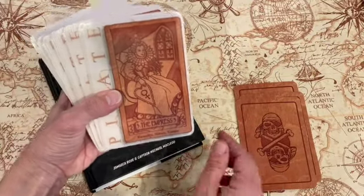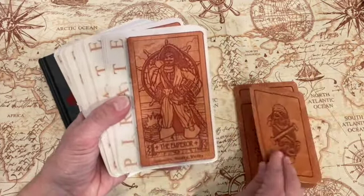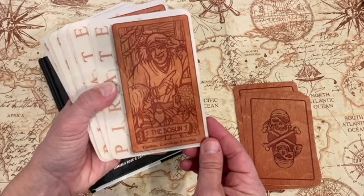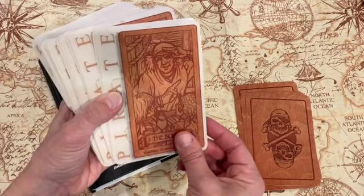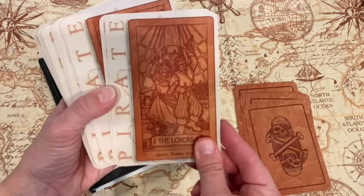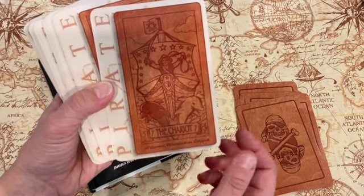Here's the Empress — you can see that, a little shadowy. There's the Emperor. The Boson — I don't know what that means, I'll have to do some more reading up on the deck. There's the rendition of the Lovers. The Chariot — that one's kind of fun.